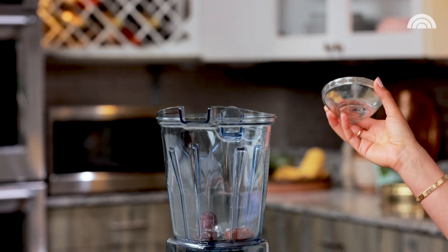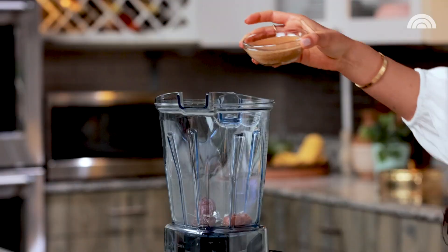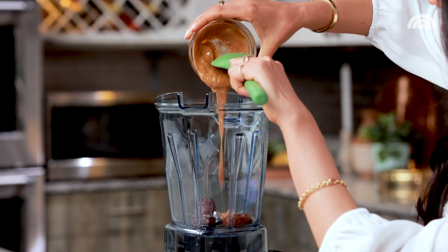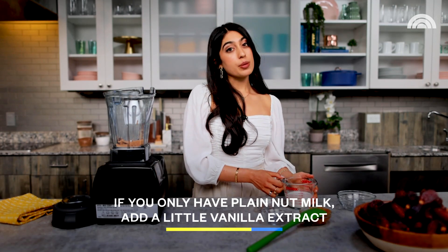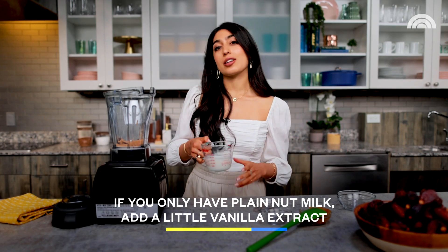I added some dates in my blender. We're going to add a little bit of almond butter. The almond butter is going to balance out the sweetness of the dates really nicely. To sweeten this up a little further and to add a little bit more of that caramel undertone, we're going to add some coconut sugar. To make a super luscious and velvety caramel, we're going to add some vanilla almond milk. If you just have unsweetened, you can add a little touch of vanilla extract.